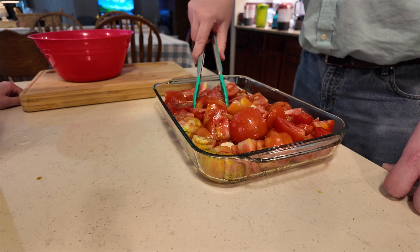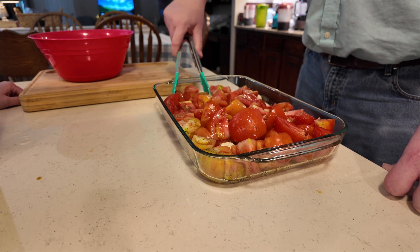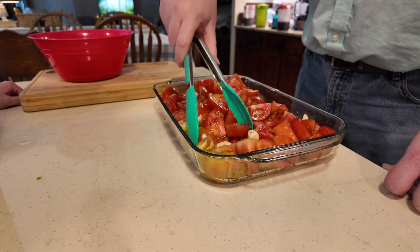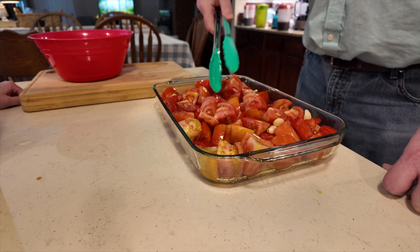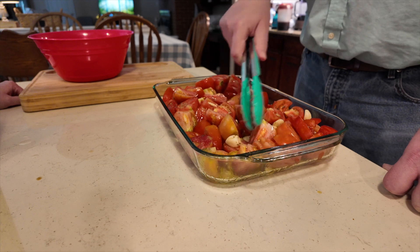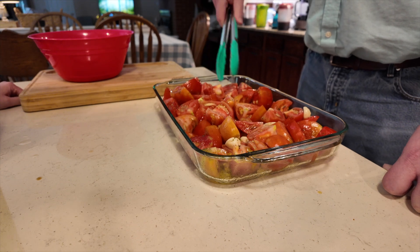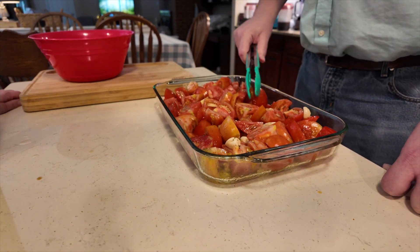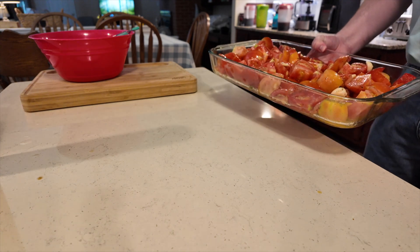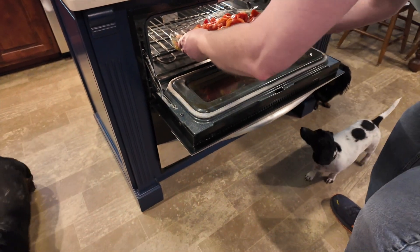It says roast till they're done, then mash it with a masher. We thought we'd just use the food processor to make it smooth. We're maybe five bucks in, not counting what it cost to build the raised garden beds and everything to keep the deer out — then we're at maybe five hundred dollars. Gonna be some expensive sauce. Put it in till it's done.